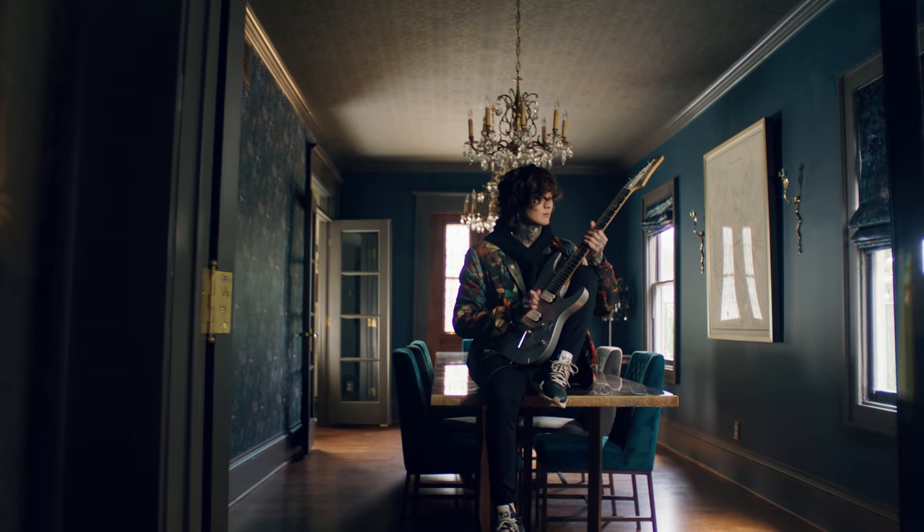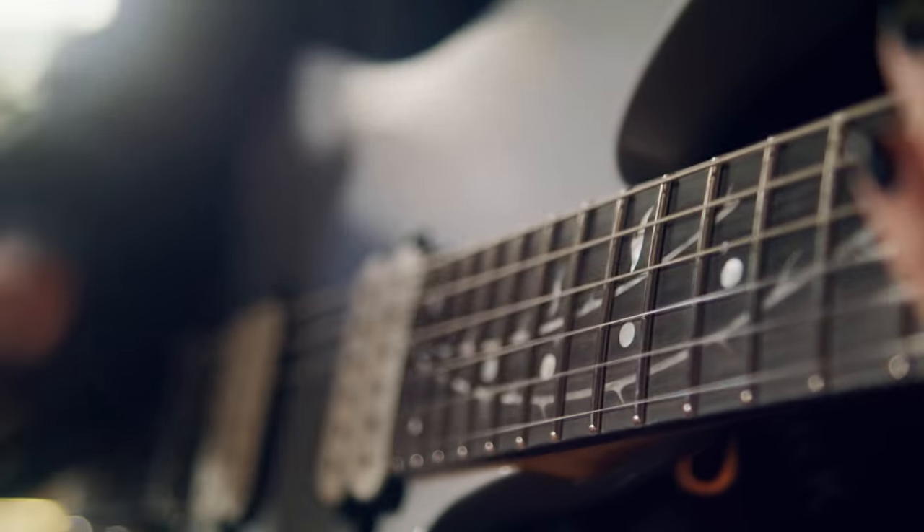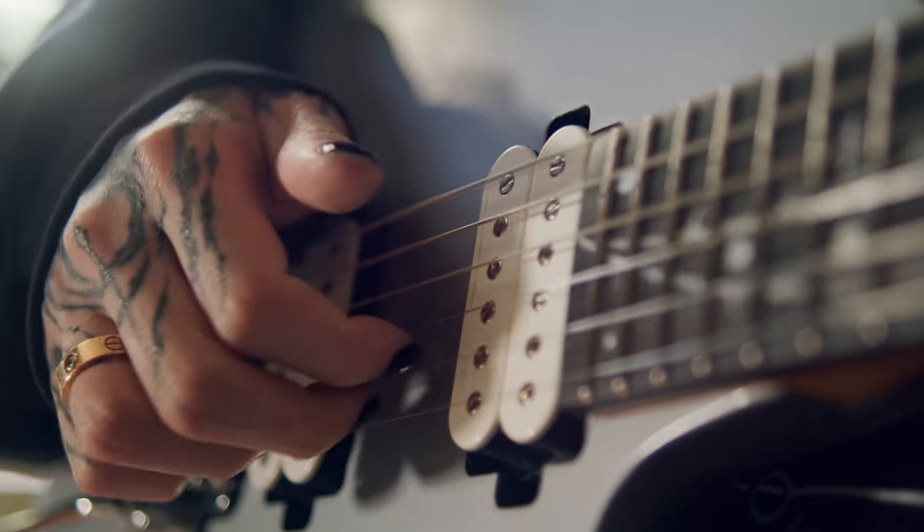Hey, my name is Tim Henson and I play guitar in Polyphia. I basically wanted to put every one of the sounds that I use into one plugin — the harmonizer, multi-voice, my classic clean kind of crunch tones and everything in between.